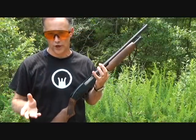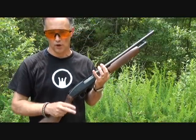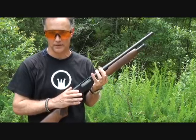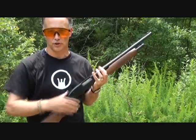I'm going to fire off a couple of regular field loads, then the low recoil buckshot, and then the Remington double-aught buck right behind it. So six shots — two, two, and two.